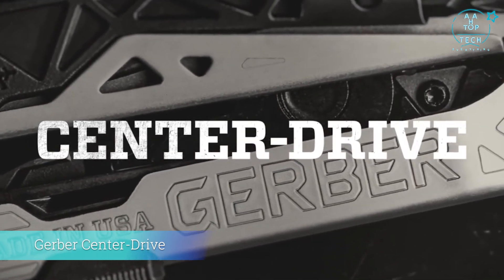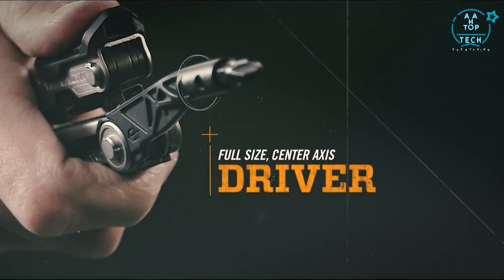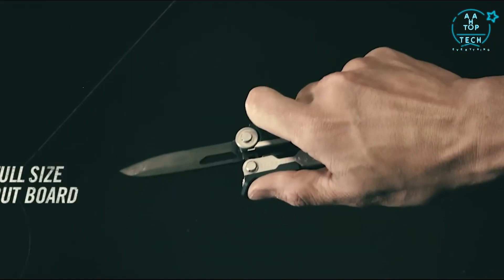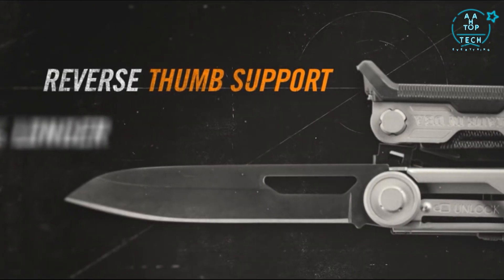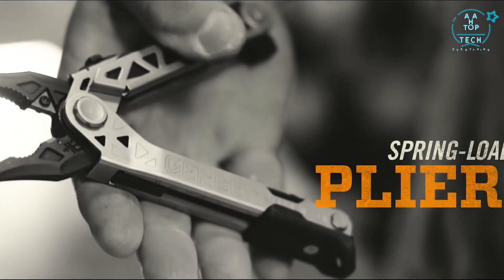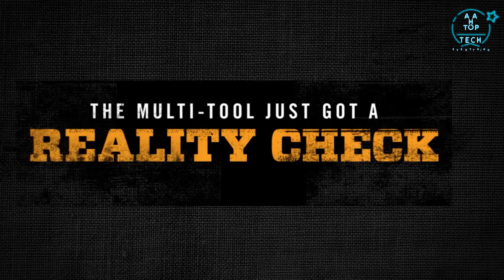Introducing Center Drive from Gerber — the first-of-its-kind full-size driver on the center axis that uses standard bits. A full-size outboard knife that's 30% longer than the competition with reverse thumb support, plus spring-loaded pliers, all accessible with a flick of your thumb. The multi-tool just got a reality check.